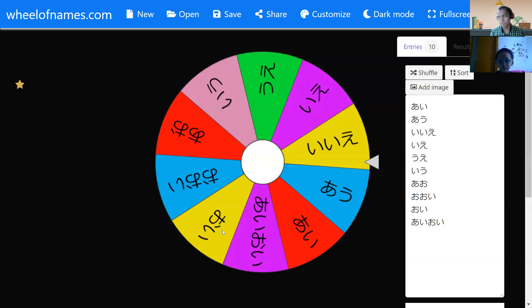How about this one — what color? The pink. What is pink? Pink is momo iro. Momo iro. Can you say momo iro?